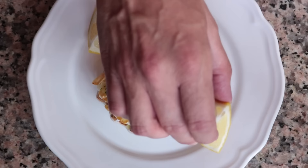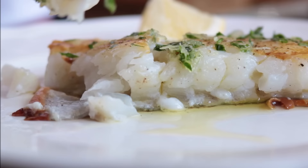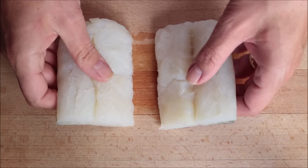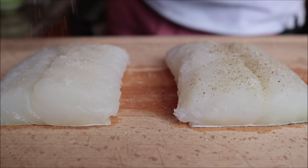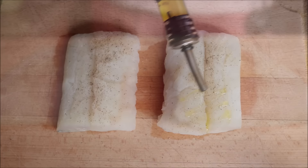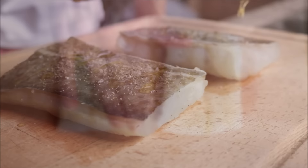For our third and final way of preparing cod, we are making pan grilled cod — typically how they cook fish here in Spain. Pan grilled translates to 'a la plancha,' which basically means no fat in the pan, so you get the natural flavors of the cod. I'm going to grab one of our cod fillets, make sure it's completely patted down with paper towels, cut it into two fillets, season with sea salt and freshly cracked black pepper on both sides, then drizzle each fillet with a kiss of extra virgin olive oil and rub it all over.